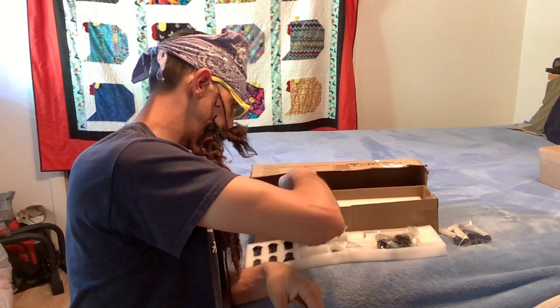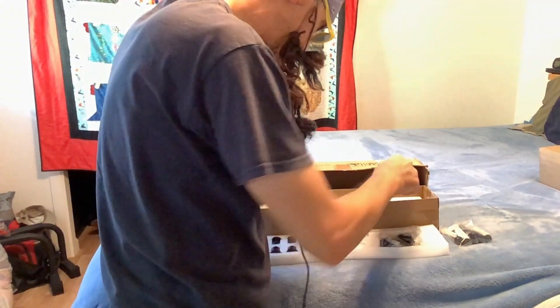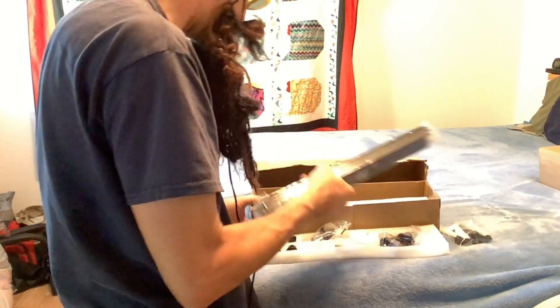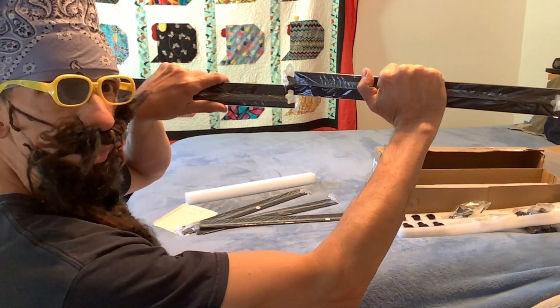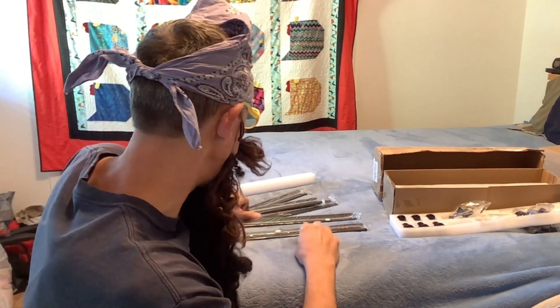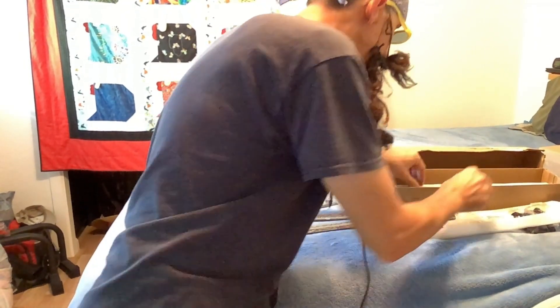So I'm going to show you the different pieces here. Here is the track system — it kind of hooks together like a puzzle piece, so it's going to be less of a bumpy ride when your wheels are rolling over the track. That's a really nice feature. Everything feels really heavy-duty with a nice dark black finish on all of it.